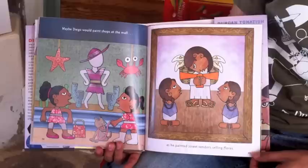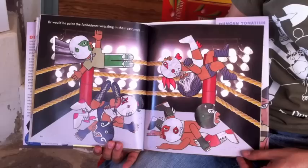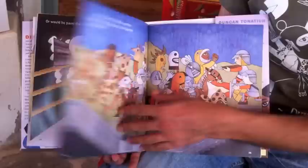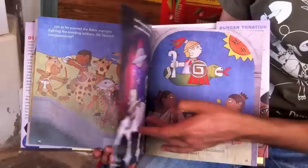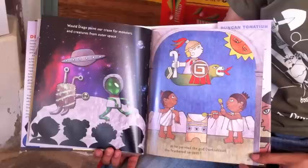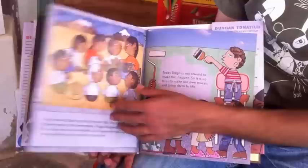Maybe Diego would paint shops at the mall, as he painted the street vendors selling flores. Or would he paint the luchadores wrestling in their costumes, just as he painted the Aztec warriors fighting the invading soldiers, the Spanish conquistadores? Would Diego paint our craze for monsters and creatures from outer space, as he painted the god Quetzalcoatl, the feathered serpent?